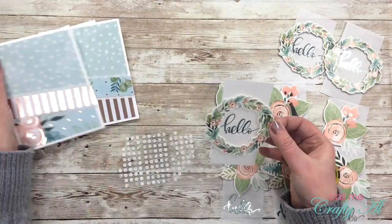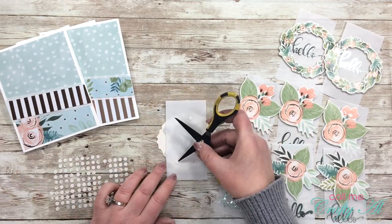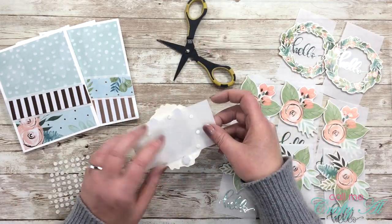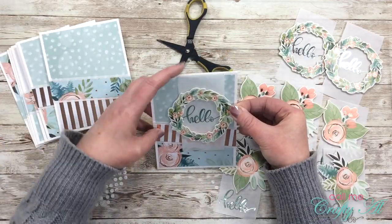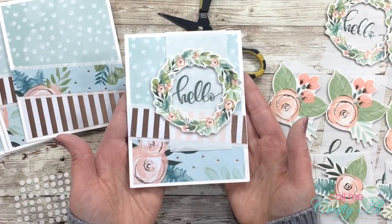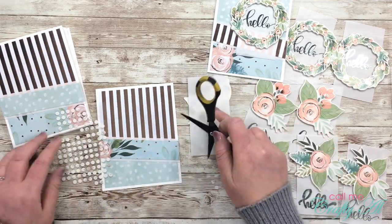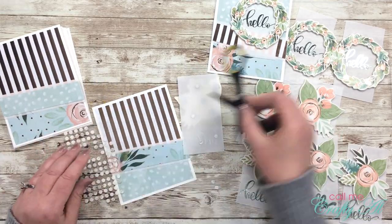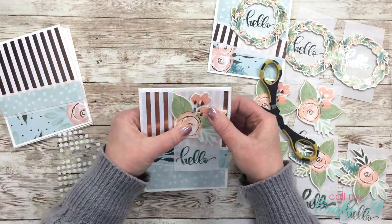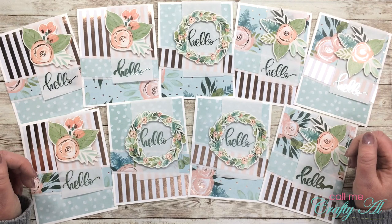I'll be using some leftover glue dots from Paper Pumpkin kits to adhere my focal points to the front of the cards. You might wonder why I waited until now to put that vellum piece on the front — the reason is it helps me hide those glue dots from the front, because now I can see where the glue dots will be hidden behind those die cut stickers. On some of them I also put a glue dot behind the foiled hello, and because this is thick vellum you really cannot see those glue dots even behind the word.